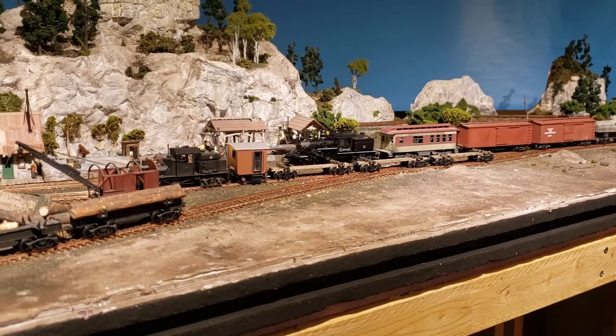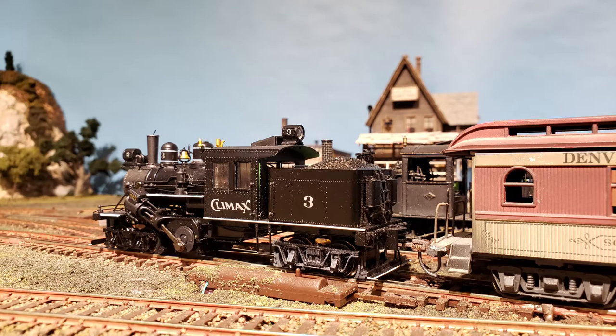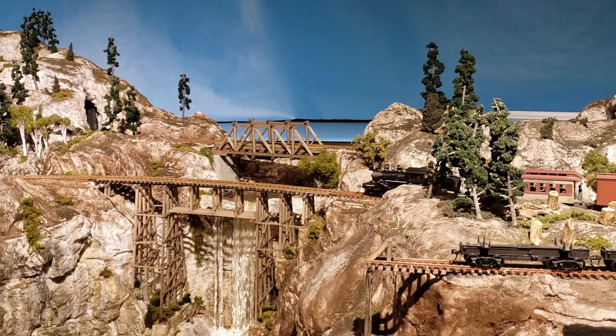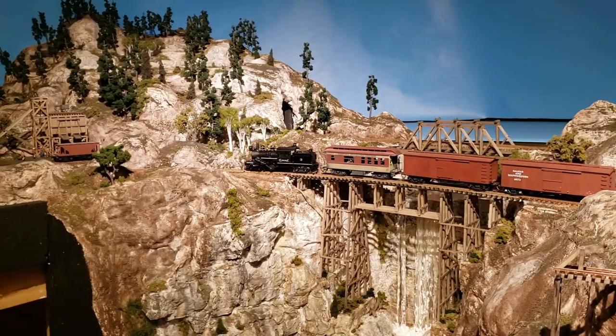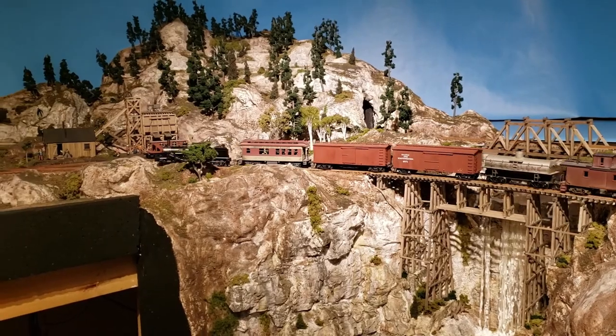In addition to Shay No. 2, a newer acquisition is their 50-ton Climax No. 3. It was a demo unit from Climax Locomotive Company and the LBR got it at a very good price. I chose HO scale over HON3 because of the availability of so much more in rolling stock, locomotives, and track products.